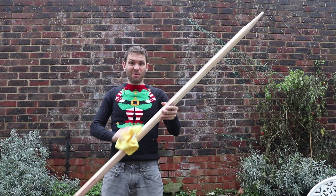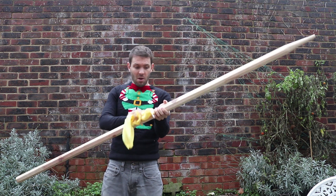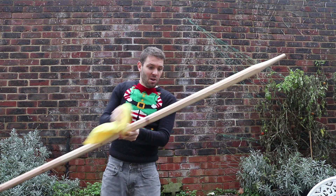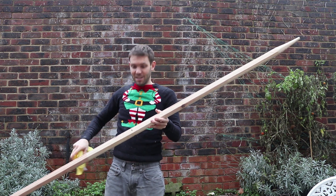Now I know this looks like we're going to war with William Wallace or something, but trust me, stay with me. We're going to cover it all in the PLA and it's going to look really cool.